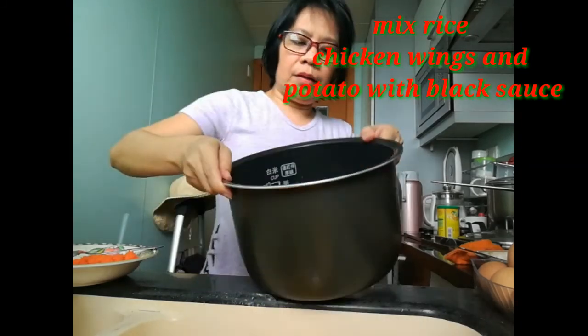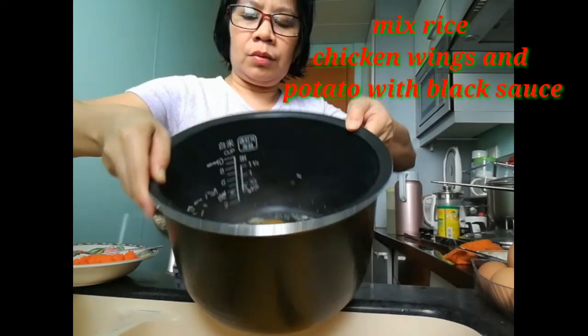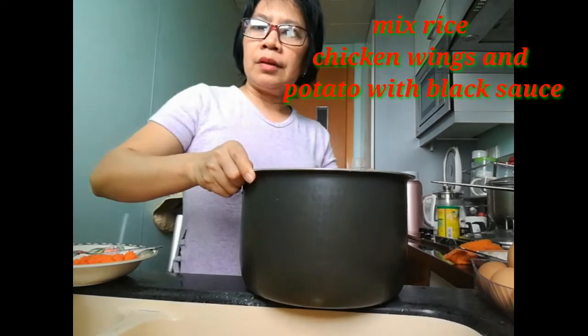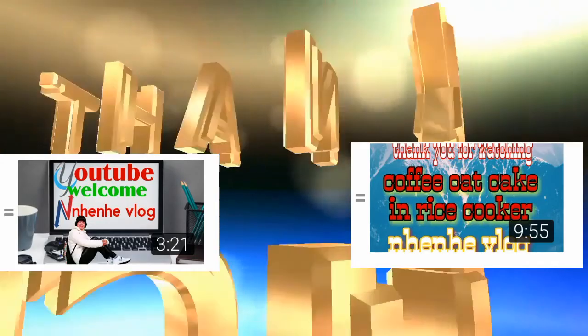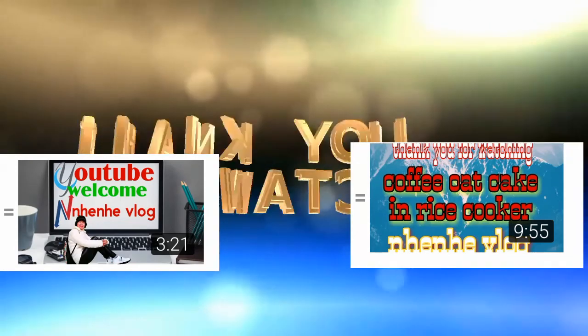Okay, let's cook! Thank you for watching, guys. Let's go.